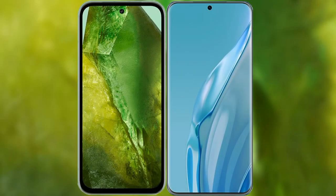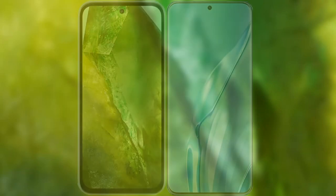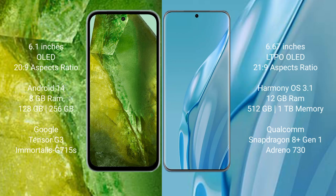I will compare the new Google Pixel 8a with Huawei P60 Art. Google Pixel 8a comes with a 6.1-inch OLED display. Huawei P60 Art comes with a 6.67-inch LTPO OLED display.